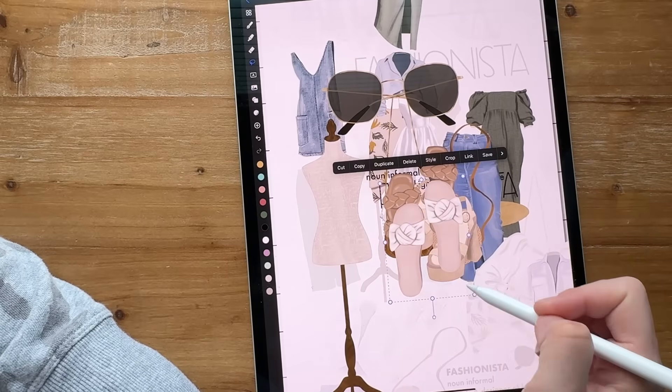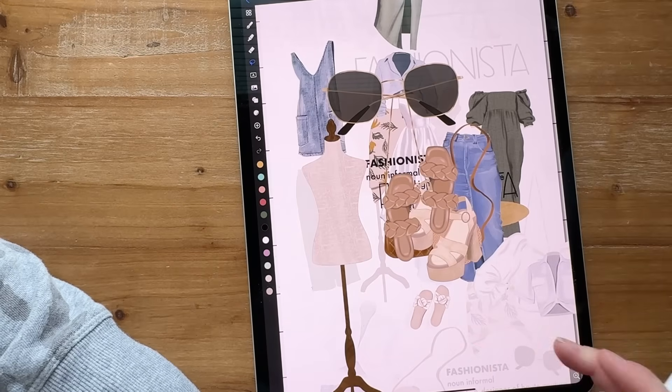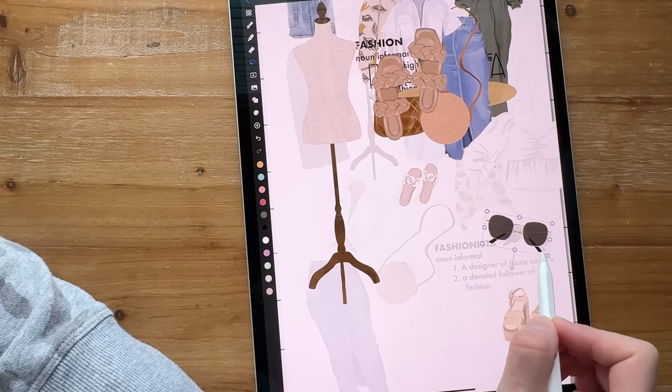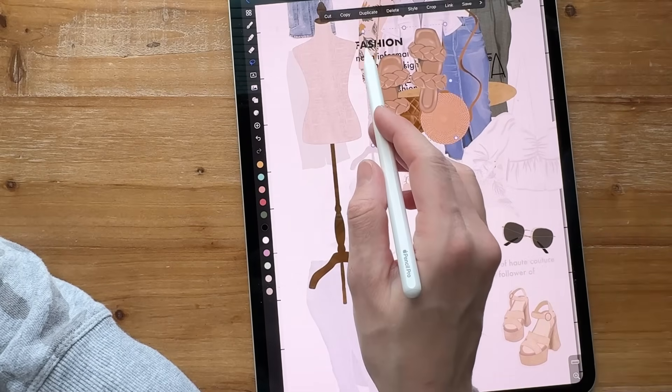It's literally like putting a puzzle together and you don't really have to think, because you can see the pieces under there where everything needs to go. Then you just put your puzzle pieces together and you'll have all of your new stickers right where they need to be.